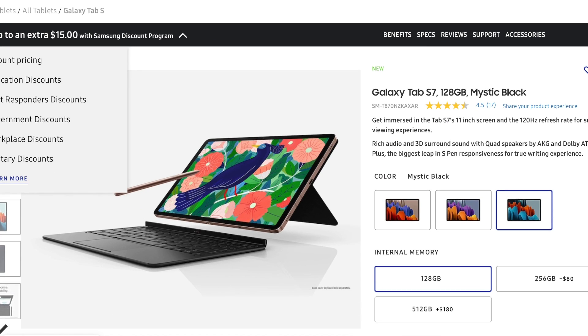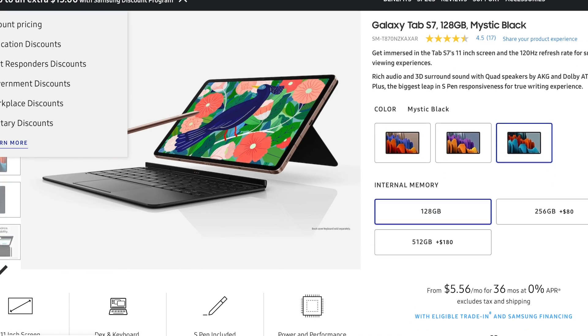I must say I am very impressed with the professionalism of the Galaxy Tab S7. I personally have the Space Gray version, so it just looks amazing. As far as looks, this thing is on par with the iPad Pro in my opinion.